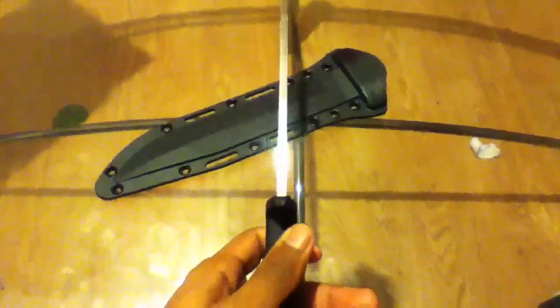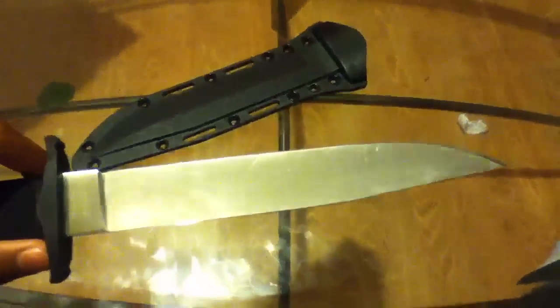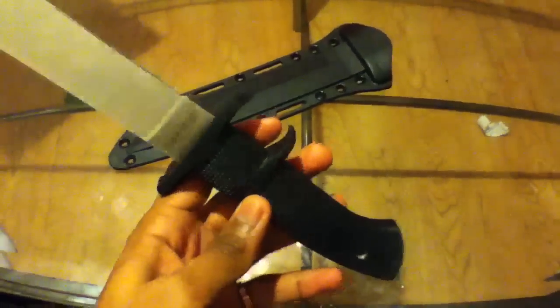The blade thickness is 3 sixteenths of an inch. The blade is 8 and a quarter inches long. The handle I would say is 5 inches.